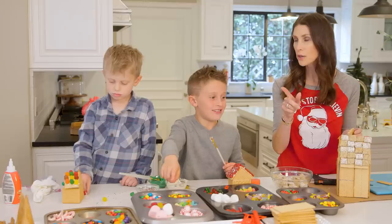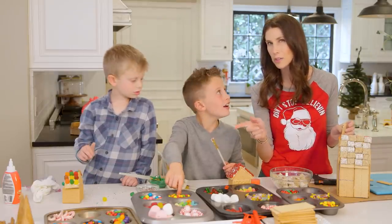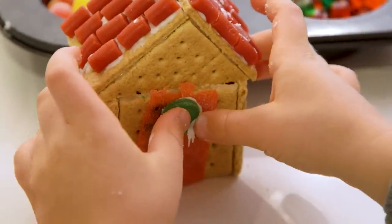This is why it's actually okay to use hot glue — because then the kids cannot eat the entire gingerbread house. And an added bonus: there was no fighting between the kids.